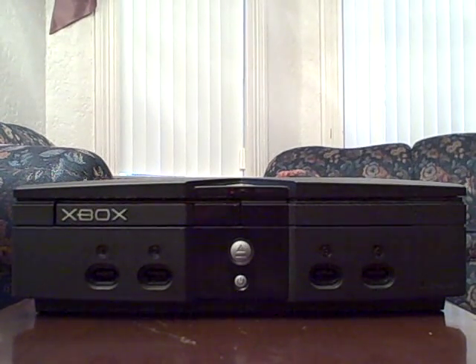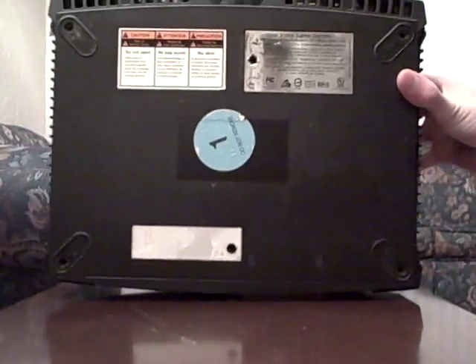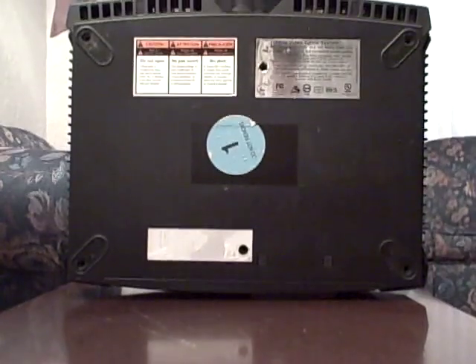Hello YouTube. Today I will show you how to get into your Xbox if you need to clean it or if it's dead. To start off, you'll need to unplug it so that you don't get shocked while you're tearing it apart.